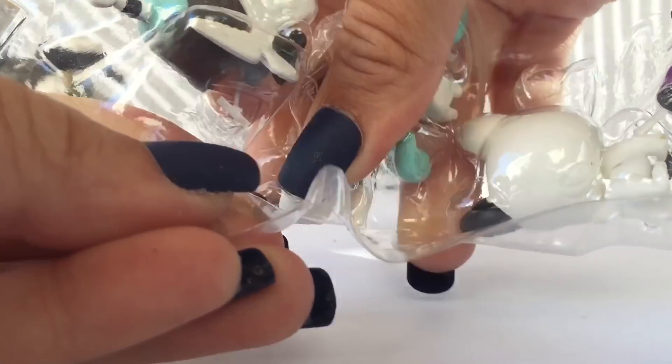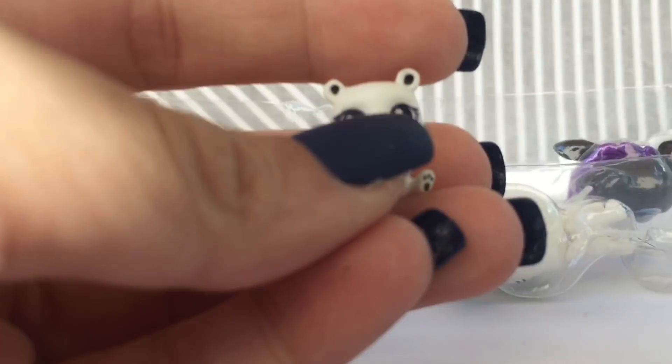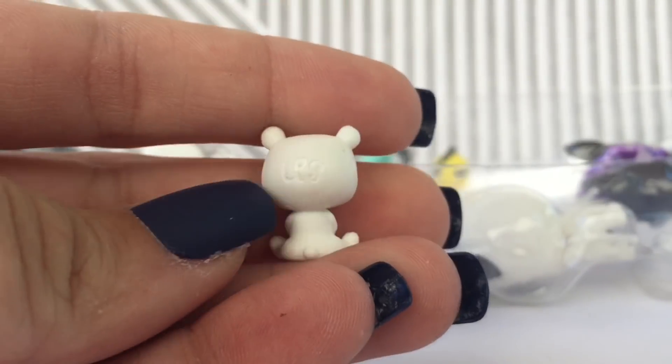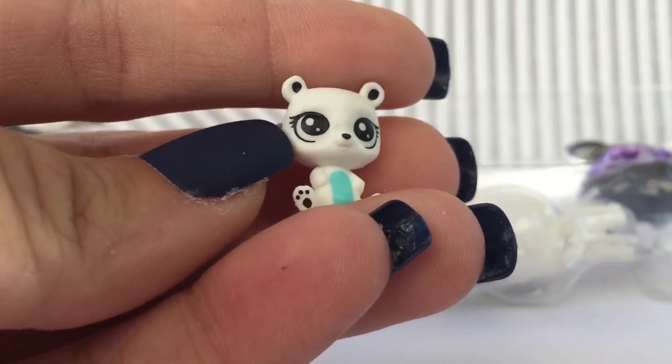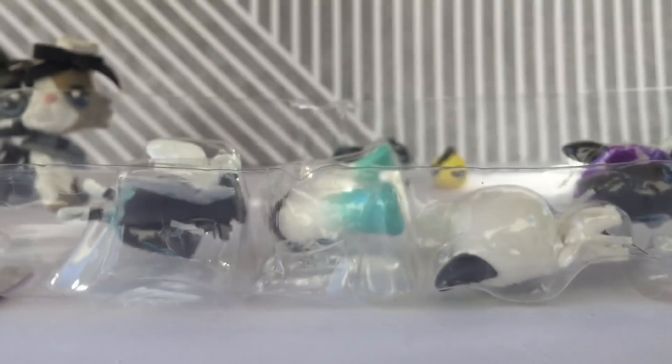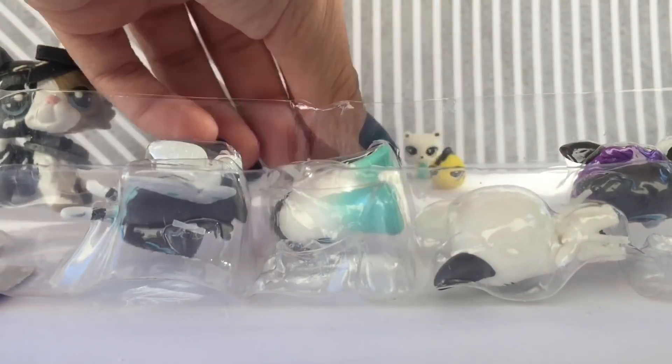There's a little bear — oh my god, this one's so cute. He's like a polar bear. What a little babe. These guys are so cute. I love how detailed they are for how small.